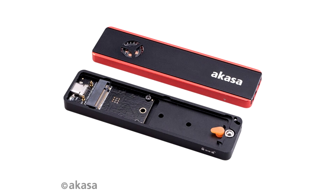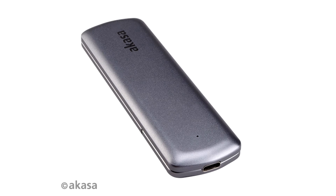The aluminium body ensures a tight, safe fit for the closing mechanism. A tool-free design allows the installation of an M.2 SSD to be quick and easy, whilst also functioning as a heatsink to draw away excess heat from the drive. The sleek and simple Akasa logo finishes off the design perfectly, making the enclosure stand out from the crowd.